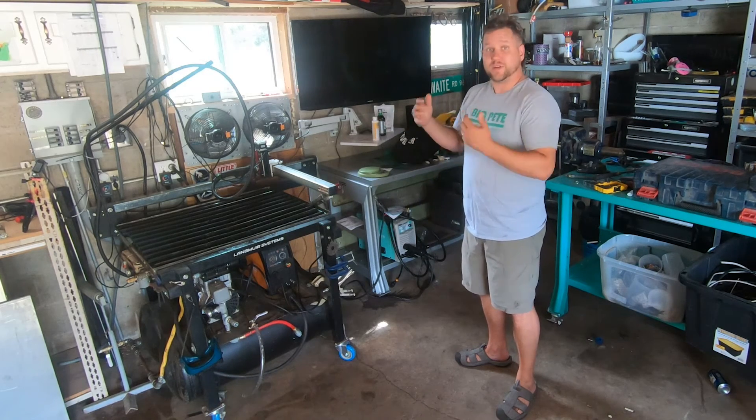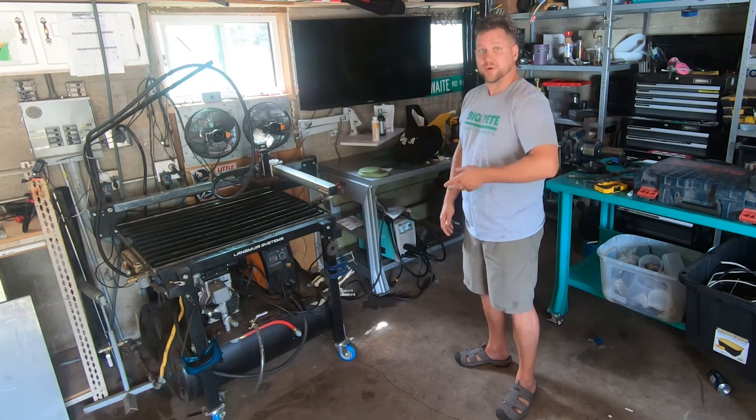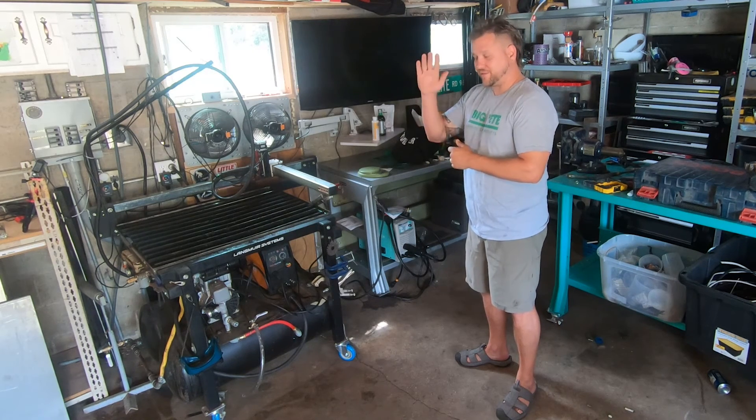The next video you'll see is a video of using this to cut some big plate parts. I've got a pile of prototype metal over there that we're going to be going through sometime in the next week. Thank you for watching.